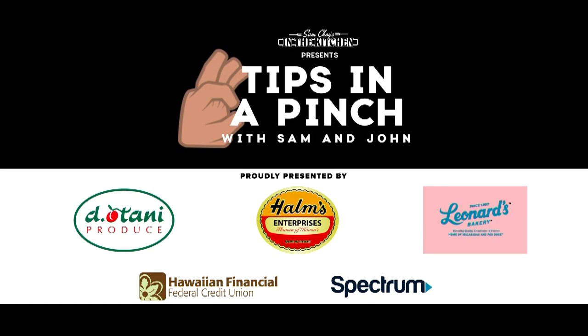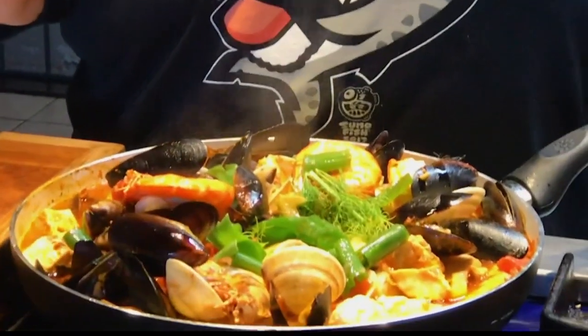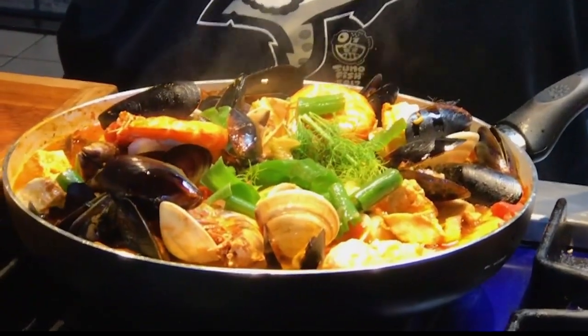Tips in a Pinch with Sam & John is brought to you by these fine sponsors. The fish — the cubes of that shutome — yeah, it's like eating a piece of butter. It just melts in your mouth. Let me share it. I see food and I want to eat it.